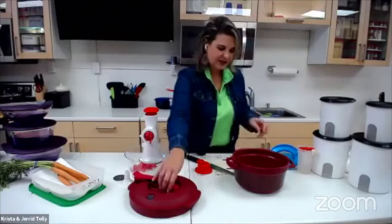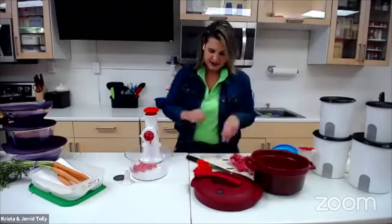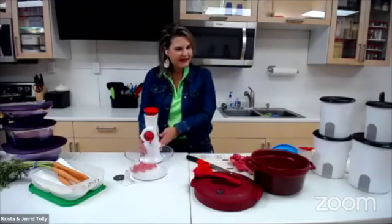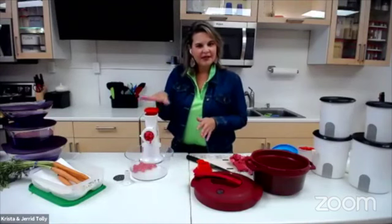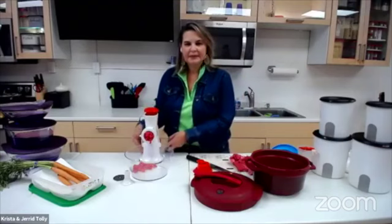What we are going to be putting it in is our pressure cooker. We're going to use our Fusion Master. Remember, it's all about the base — we just talked about the master shredder. We're going to talk about what else this baby can do. This is all about the base.